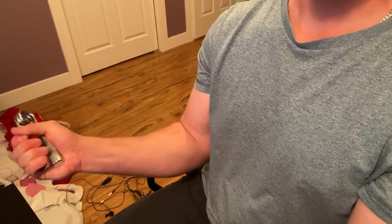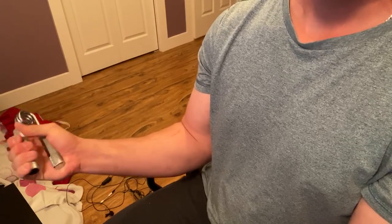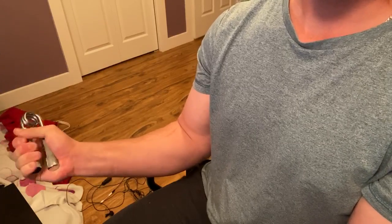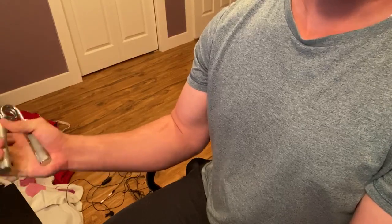One, two, three, four, five, six, seven, eight, nine, ten, eleven, twelve, thirteen, fourteen, fifteen, sixteen, seventeen, eighteen, nineteen, twenty. Just like that — killed it! 60 repetitions in under three minutes. That's pretty good in my opinion. Forearms are definitely pumped up.